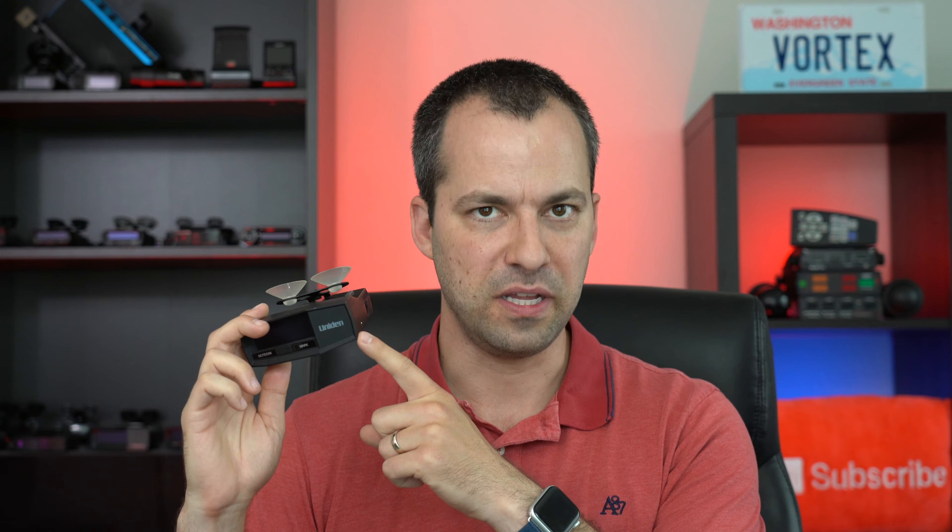Hey, what's up guys? Time for a quick update regarding the Uniden R8, and specifically some of the initial reliability issues that we saw with the first batch of R8s leading to some display failures.